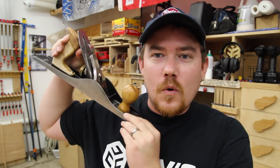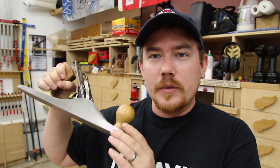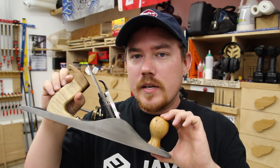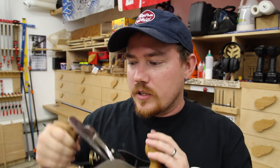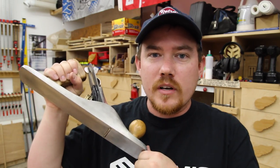Last week's video was on restoring this hand plane. It wasn't in horrible shape before I got to it, but it turned out really well. Both of these handles are hickory. And another question that was coming in: how long did I let all the metal parts soak in vinegar? About six hours.